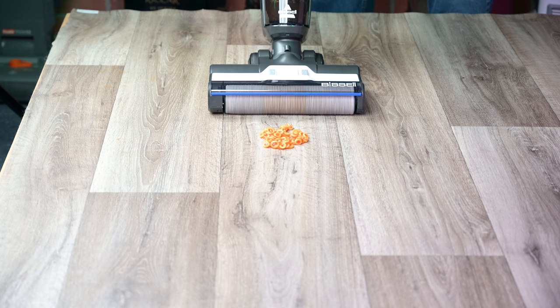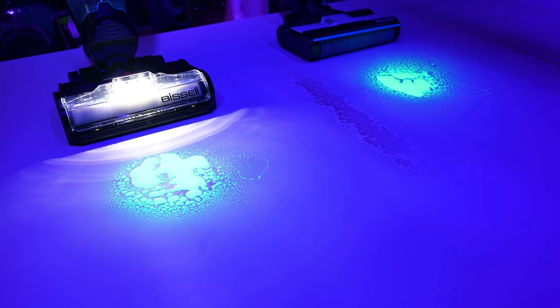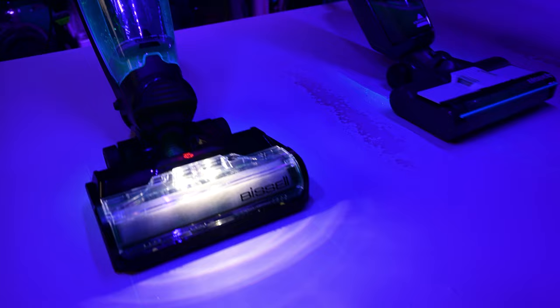Both vacuums still performed well overall. We also conducted wet glow-in-the-dark tests to see if the vacuums left anything behind when dealing with large amounts of water. Both models performed better than average here and handled a lot of wet debris effectively. Honestly, we couldn't find much difference between them.